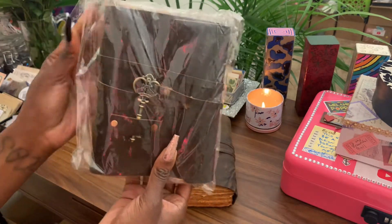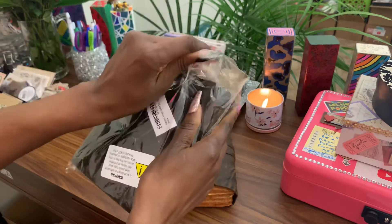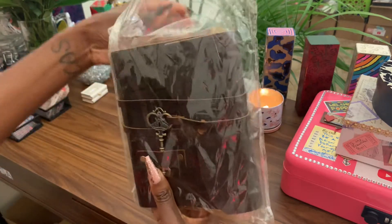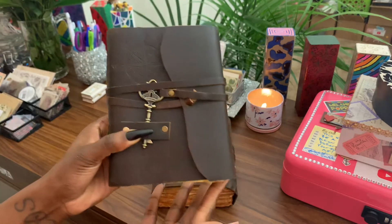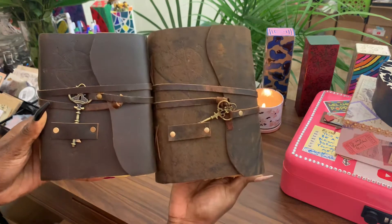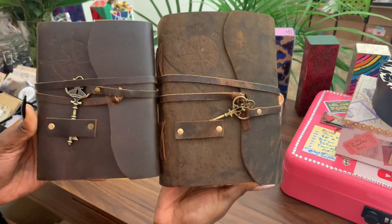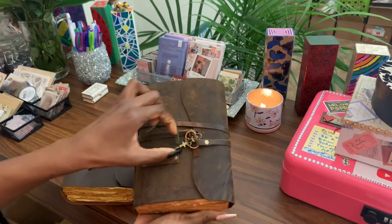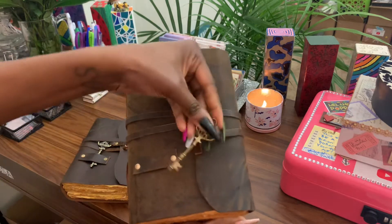I got this for my daughter for Christmas. Let's look at it — this is actually a 100% buffalo leather journal. Look at how cute it is! You can see the difference right there; this one is definitely smaller. It has what I think is the same key, or maybe a different key — oh, it's a different key on this one. It's really cute.